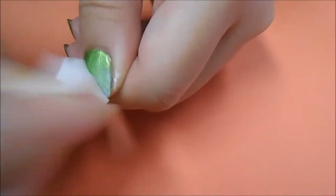Now taking a white nail polish on a sponge, I'm making a gradient starting from the corner of my nail and working around halfway up.